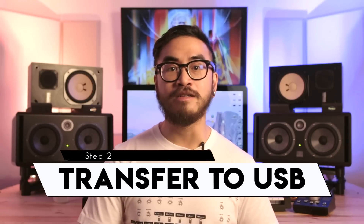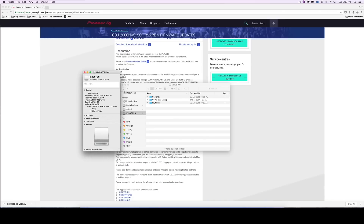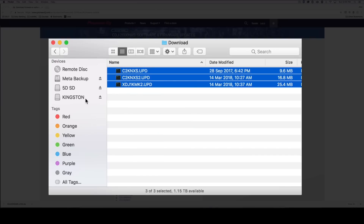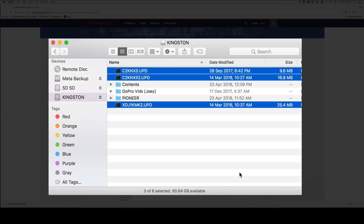Next, load them onto a USB thumb drive. You'll want to make sure the thumb drive is formatted as FAT32 — this lets the CDJ or XDJ recognize it. If it's not FAT32, just format the thumb drive.